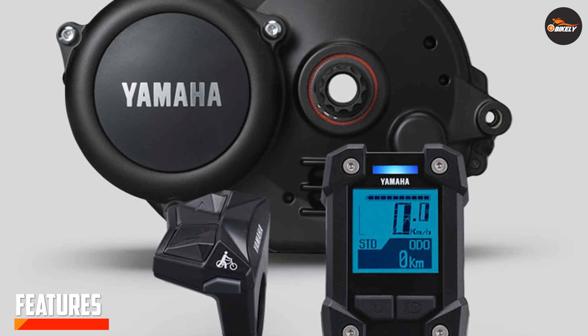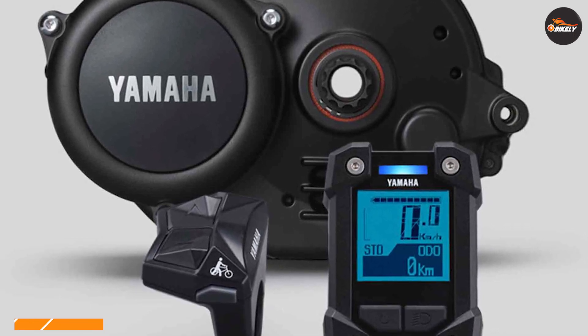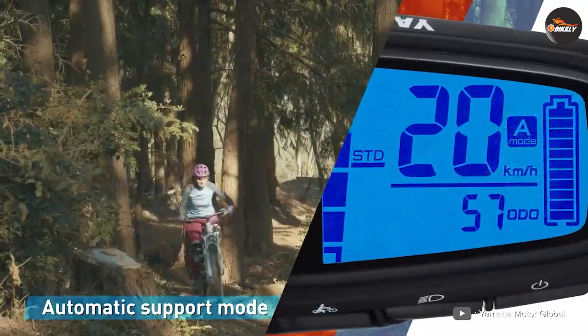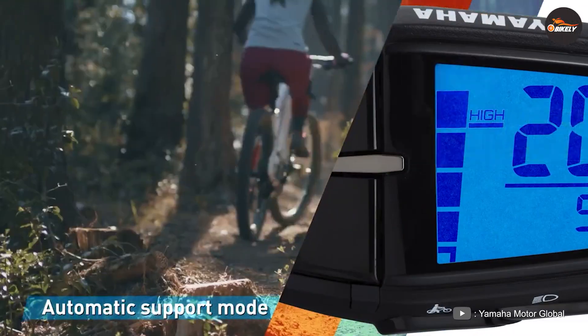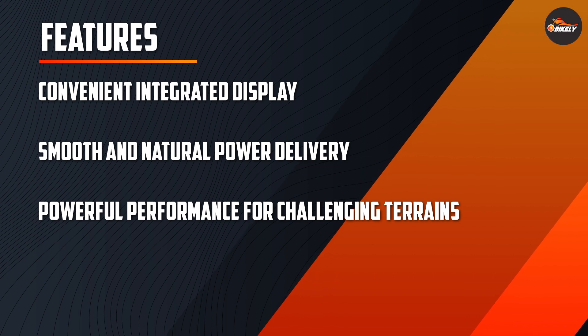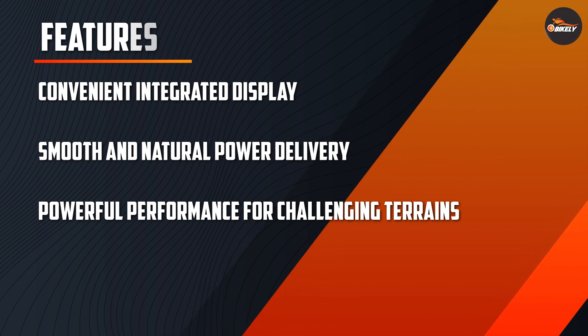Next up, let's explore the features of the Yamaha e-bike motor. One notable feature is the integrated display unit, providing you with essential information such as speed, battery level, and assistance mode. The display is easy to read and conveniently positioned, allowing you to keep your eyes on the road while staying informed. Additionally, Yamaha e-bike motors often come equipped with a multi-sensor system that detects speed, pedal rotation, and crank torque, ensuring optimal performance and efficiency.